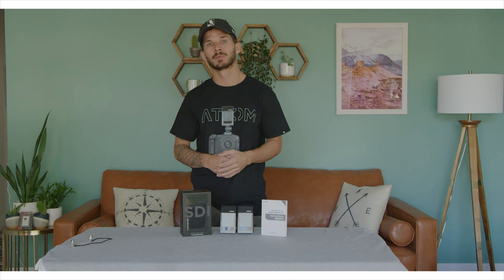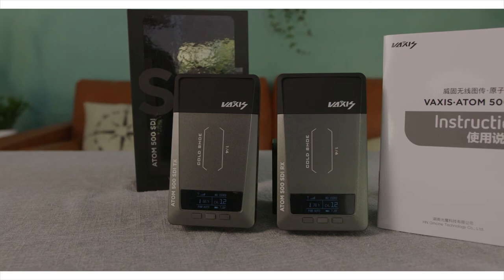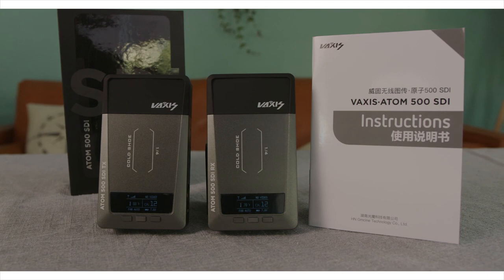So if you've been considering picking up a transmitter for yourself, definitely don't overlook the Vaxis Atom. For less than $400 it's pretty hard to beat, and as a company they're amazing to deal with. I hope you guys found this review helpful — if you have any questions please feel free to reach out to me directly on Instagram at directedbyevanmoore. Good luck on your next shoot!